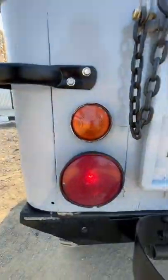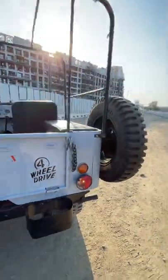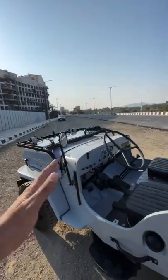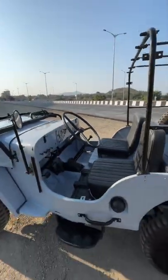You can see the lights here — the brake lights, of course. Some bits are not original on this particular vehicle, because at the time when this was made there was no concept of indicators or side mirrors or stuff like that. Those have been added here, of course.